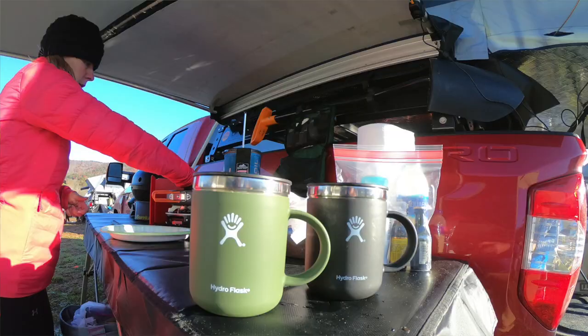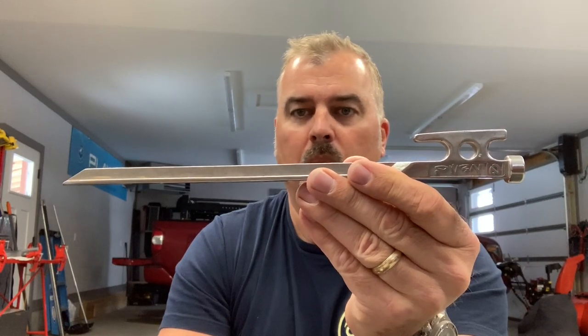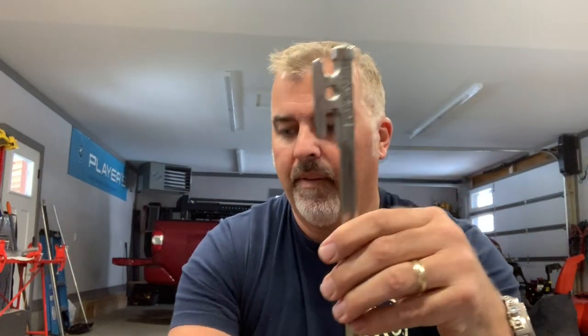Nothing against Tawpui — they're a great product — but this is what they provided with it. It's like a dollar store stake. So I asked Nemo if I could demo some of these, and I have two of them. I use them on the corners of the awning and they've worked great. I used them down at Overland Expo East in North Carolina last fall.